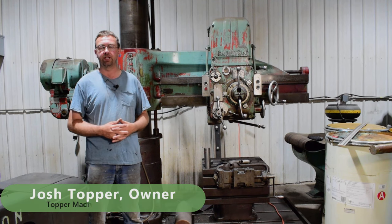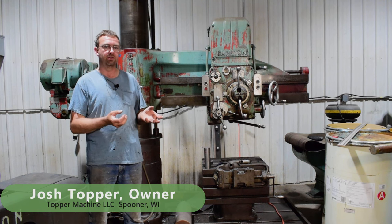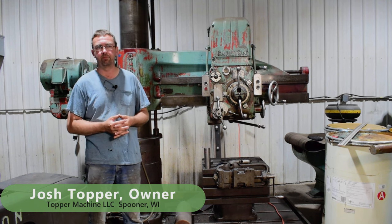Hello, welcome to Topper Machine. I'm Josh Topper. A while back I did a video on servicing my portable air compressor to do an air test on a locomotive that a customer of mine bought.